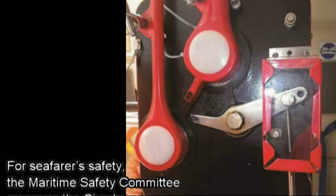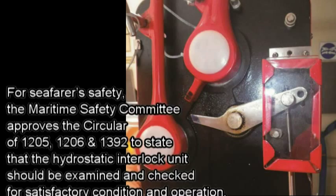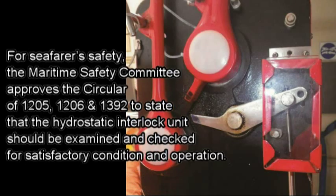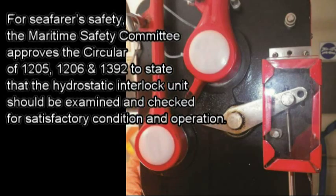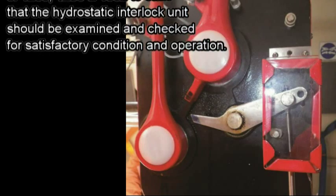For civil safety, the Marine Time Safety Committee approves circulars 1205, 1206, and 1392, stating that the hydrostatic interlocked unit should be exempt and checked for a satisfactory condition and operation.